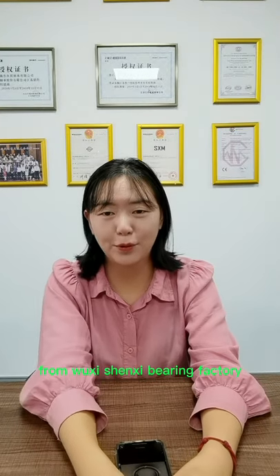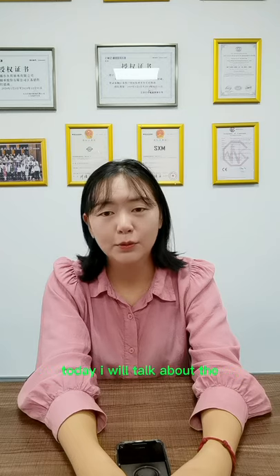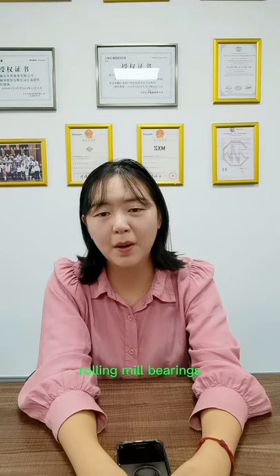Hello everyone, good day. This is Peggy from Wixi-Senshi bearing factory. Today I will talk about the rolling mill bearings with you.